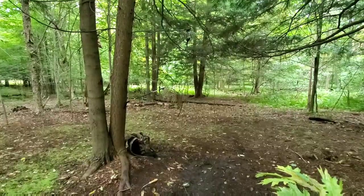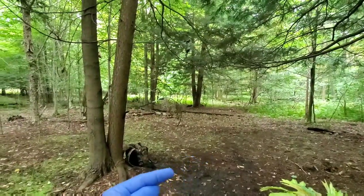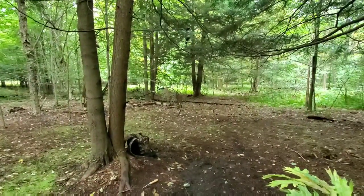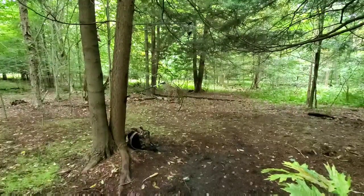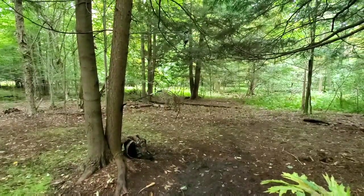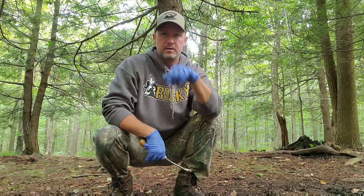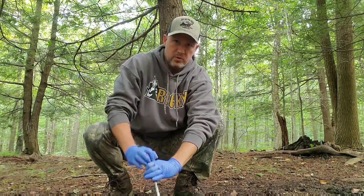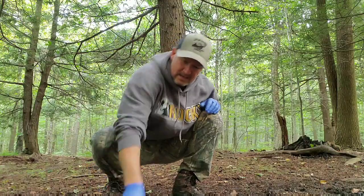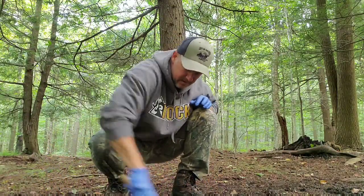Here's what it looks like: I have my dripper extended over my buck branch, but it's behind it. I'm going to continue to use my mock scrape here and doctor it up using some pre-orbital, interdigital, and we're going to take some of the buck drip and put it into the scrape to get it started. Smoky said to make sure you tie the dripper tight so it doesn't swing — it'll drip naturally as the heat of the day progresses for a good consistent drip. I'm directly under the dripper, my buck branch is right here, and I'm going to really claw up this dirt. It's a little wet — it's been raining — but we're going to claw this up and make this an active scrape.